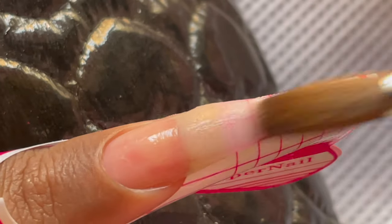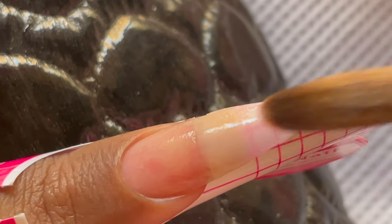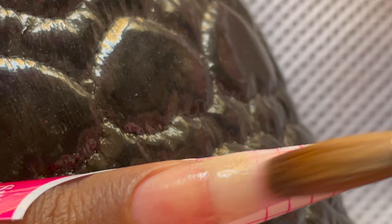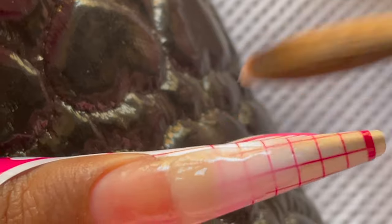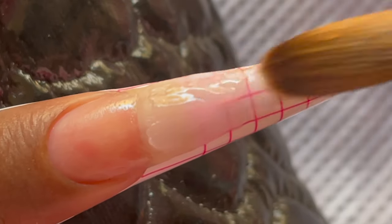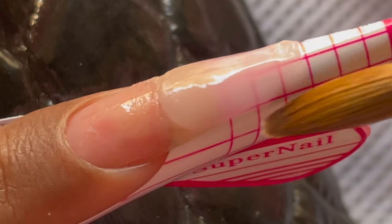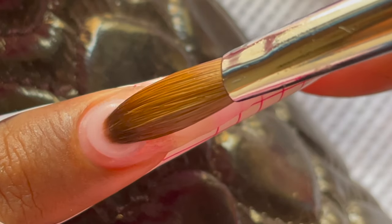While creating the length I'm also ensuring that the side walls of my nail are developing. I'm going for a coffin shape, so I'm building those coffin-shape side walls as I go. I'll keep doing this until I get my desired length. I don't follow any particular order — I pick small beads and create the nails, whereas some people use a two-bead or three-bead technique. I'm a beginner so I take small beads to develop the length and shape.